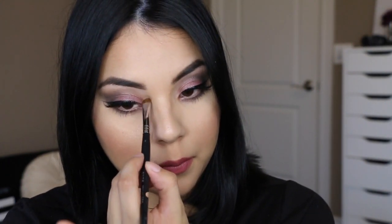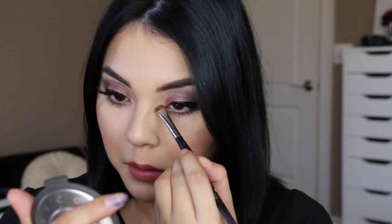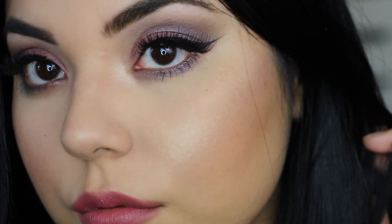For the last step, I'm taking some of my Becca highlighter and applying it to the inner corners of my eyes for just a little bit more of a pop. And then the look is complete. Thank you guys for watching! Bye.